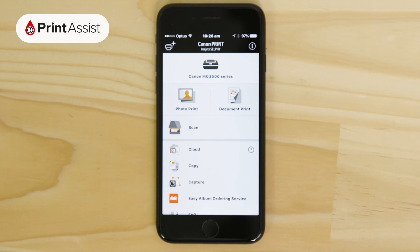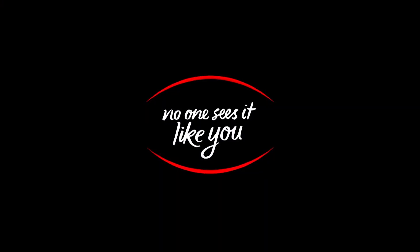The printer is now connected to your Wi-Fi network and your Apple device is set up to print and scan with it. You can also go ahead and set up any other smartphones, tablets and computers that are on the same network. Be sure to watch the relevant Canon Print Assist video for help with how to do that.